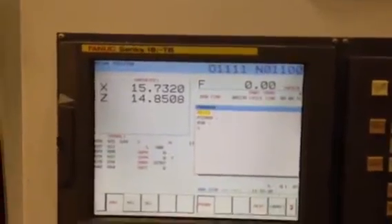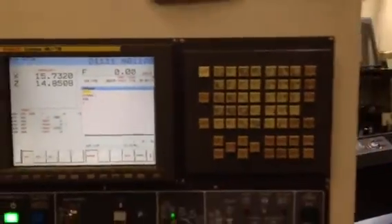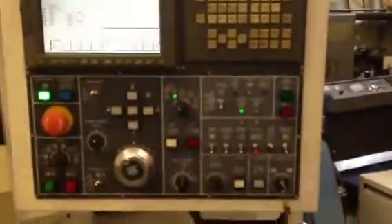Daewoo Puma 400B. The machine has a FANUC 18i TV control. Tailstock, it's got a chip conveyor, and the machine is currently equipped with a collet nose here. We have a 15-inch three-jaw hydraulic chuck with it as well.